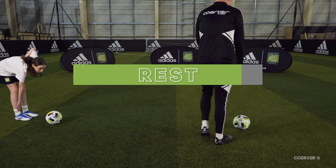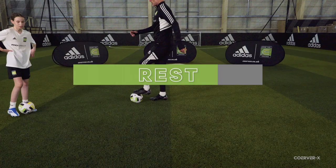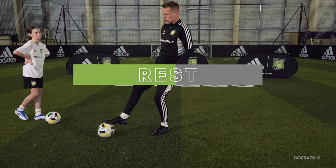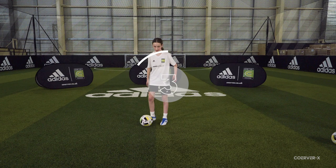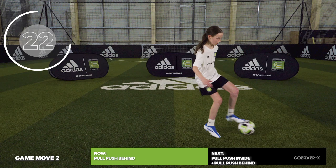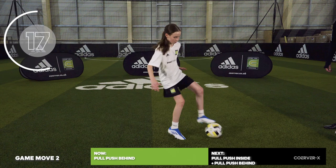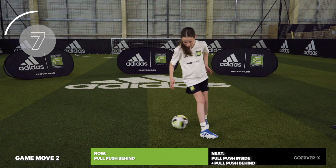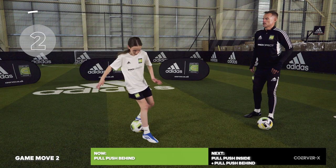Pull push behind now — from sole, inside, to outside. A really good move to change the angle of attack. Especially useful if you play in the middle of the pitch as a central midfielder. Think of those little V angles going diagonally forwards. Don't forget that little outside touch to protect the ball — that touch away is really important to move into the space you've created.